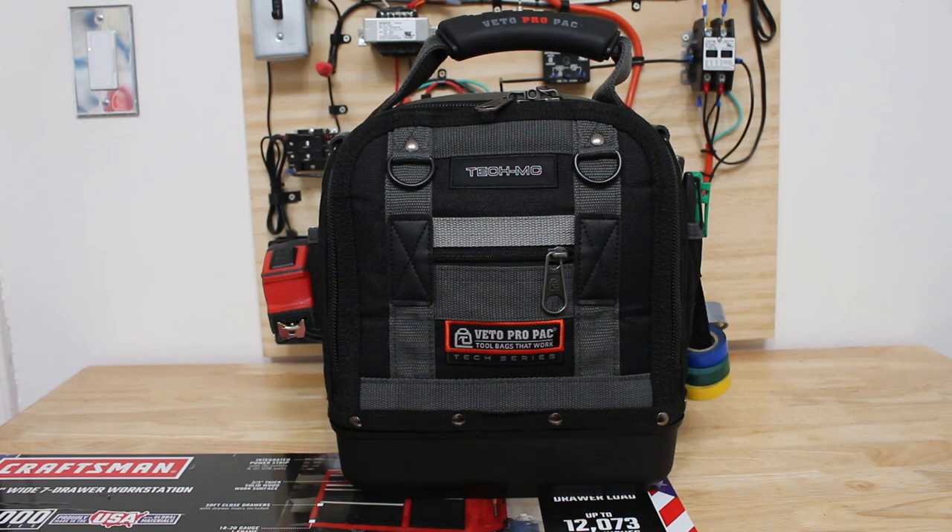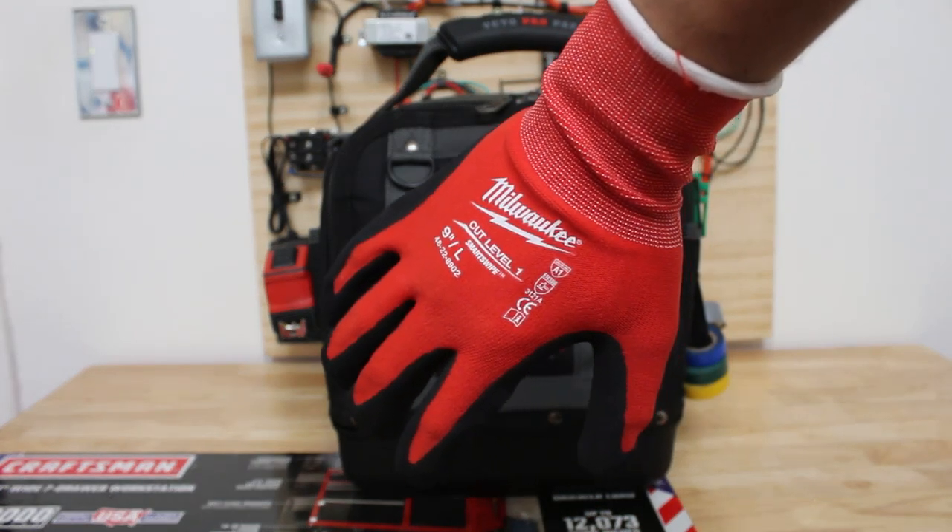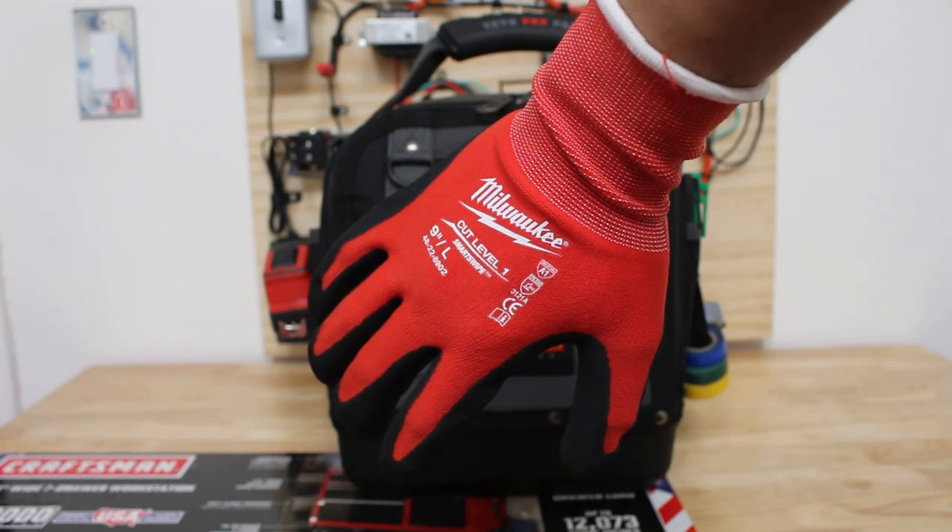Just a heads up: if anyone is interested in any of the products shown in this video, there will be links in the description. Let's begin with my favorite pair of gloves, which you probably see in just about every single video. These gloves are extremely comfortable — they are made by Milwaukee and these are the cut level ones.